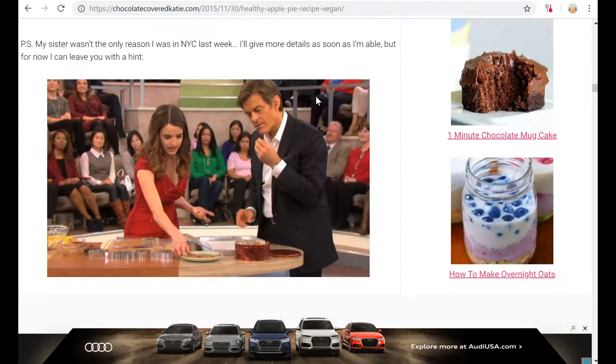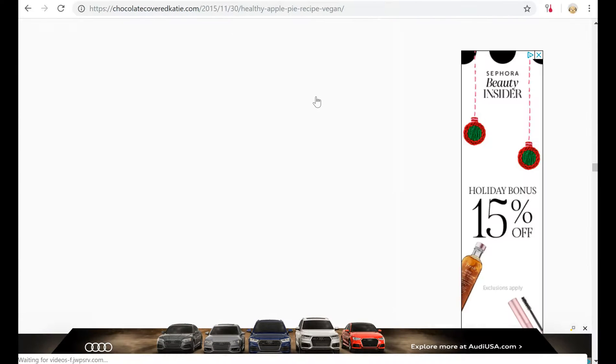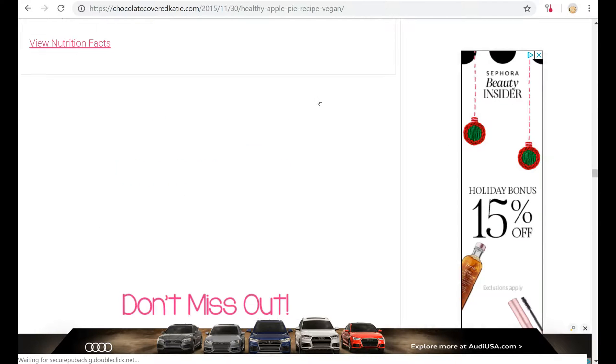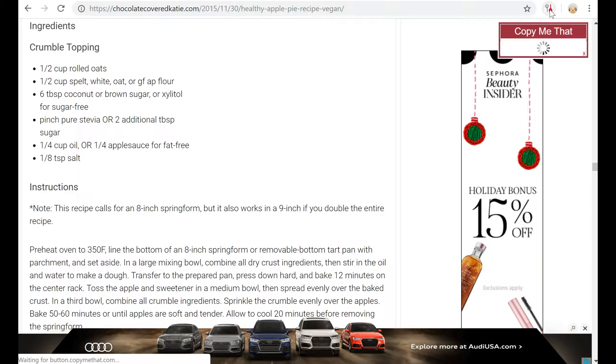I could scroll down through this and see all the pictures and I haven't found the recipe yet. Even better, I'm going to click this magic button — Copy Me That — and it magically puts that recipe into my Copy Me That account.